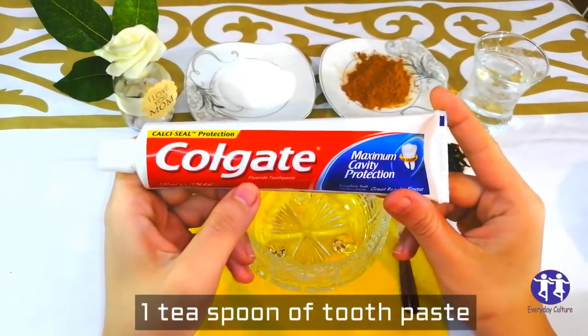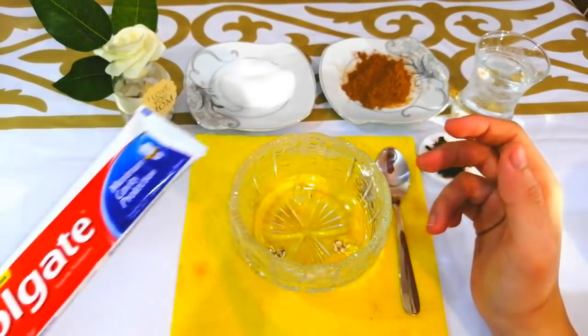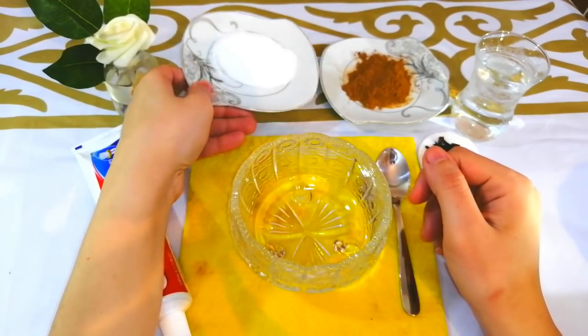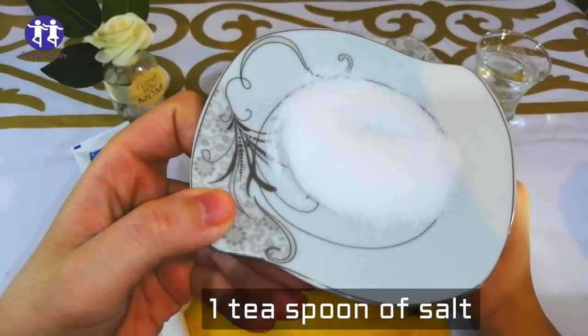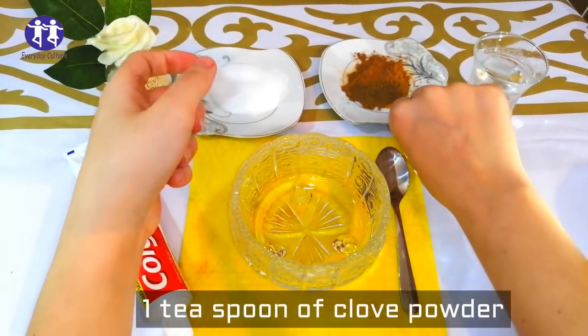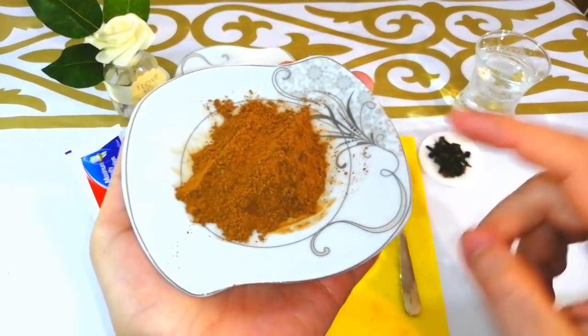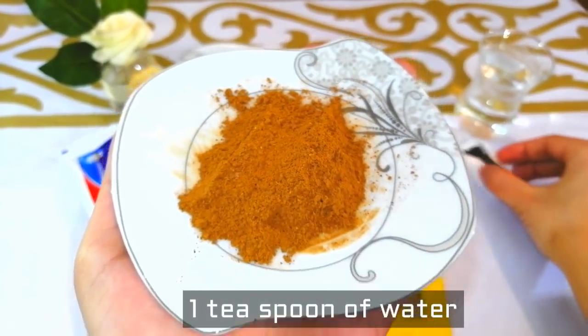We need two ingredients to make this recipe: one teaspoon of toothpaste, one teaspoon of salt, one teaspoon of clove powder, and one teaspoon of water.